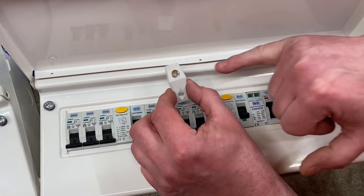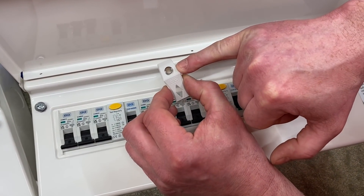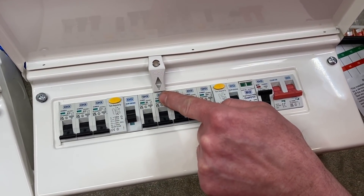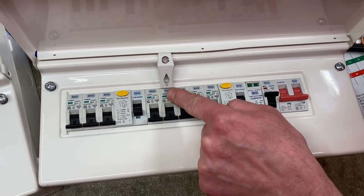The keen eye amongst you would have spotted this magnetic lid holder, and in the center there you can see the magnet. Pop it into place and it sits on top of either a breaker, the RCCB, or the main switch, obviously preventing the lid from closing.